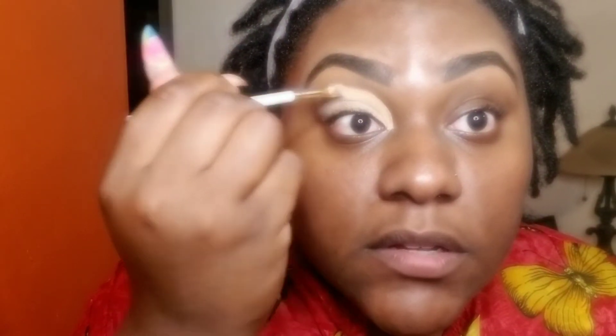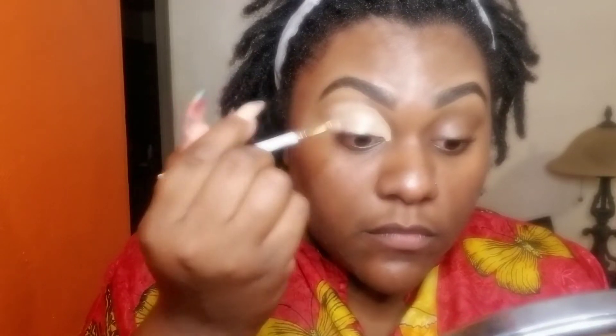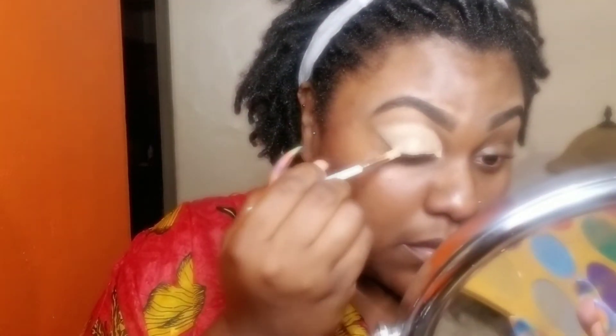My dog was trying to give me a full-blown heart attack with all that barking. But whatever — my package finally came! So yeah, I was blending. It dries fast, I can say that much. Alright, that's good for now.